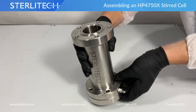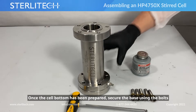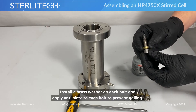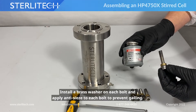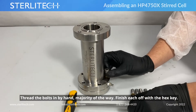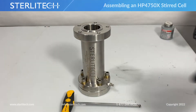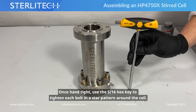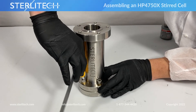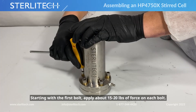Now that we have everything in place within the cell bottom, we're going to flip the cell over and secure the base using these bolts. Make sure we have a brass washer on each bolt, and I've applied a bit of anti-seize to each bolt to ensure it's not going to seize once installed. We're going to thread these in by hand the majority of the way, then finish off with our 5/16 hex key, tightening each bolt in a star pattern at about 15 to 20 pounds of force.